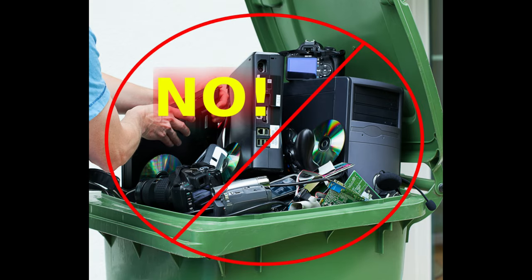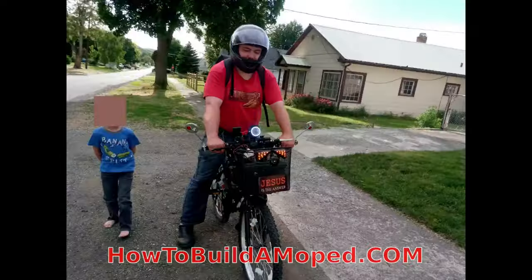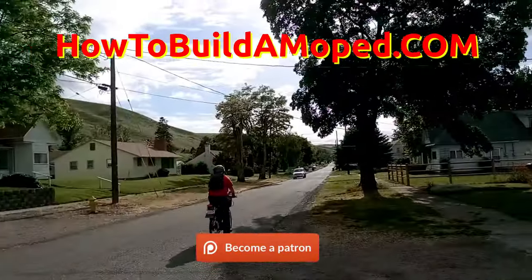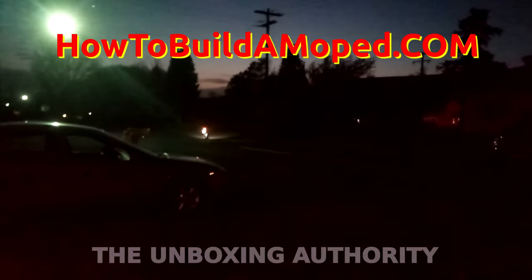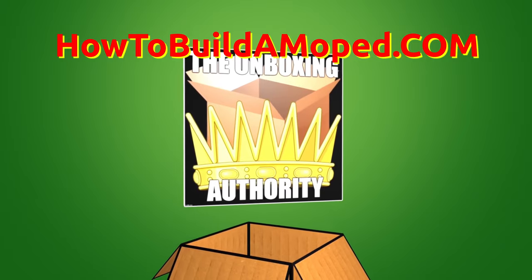Don't throw your computer into the recycle bin — make your computer great again. Go to www.justuselinux.com.